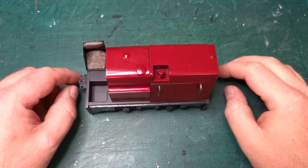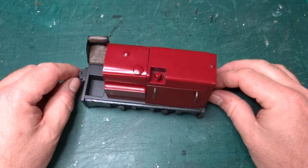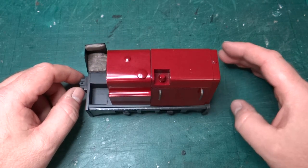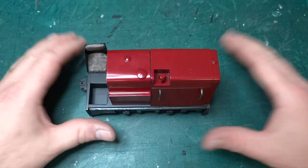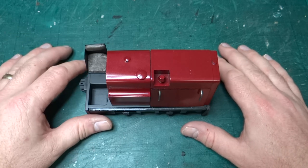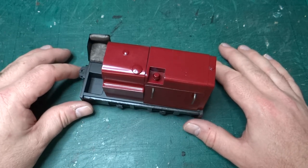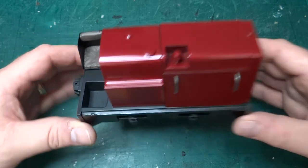Hi and welcome back to this build of a 16mm scale Hudson Hunslet diesel loco. As you can see, we're basically there. I think this will probably be the last video. I will do a final wrap-up, I've-finished style video when I've done the weathering. But essentially this is now complete.